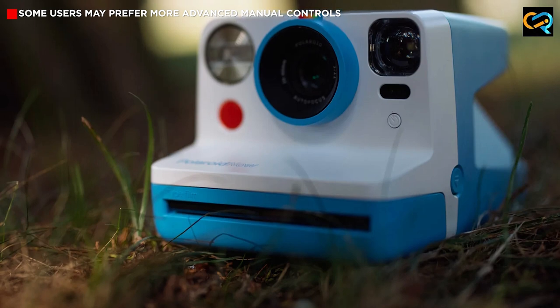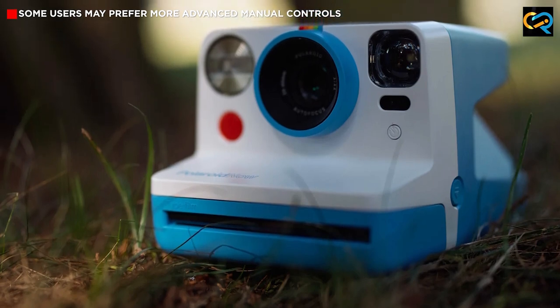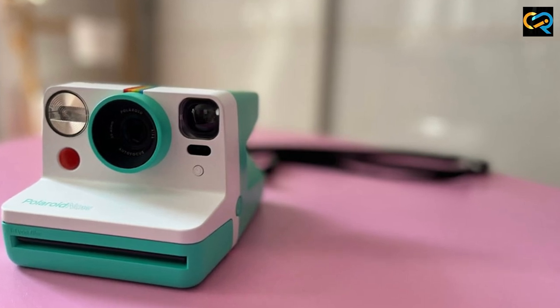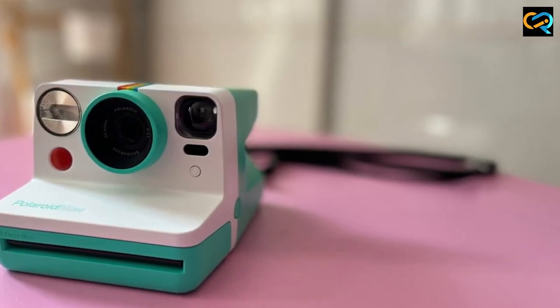Thanks for watching our review of the Polaroid Now. If you found this video helpful, be sure to give it a thumbs up and subscribe to our channel for more great content. Until next time, keep snapping those photos!